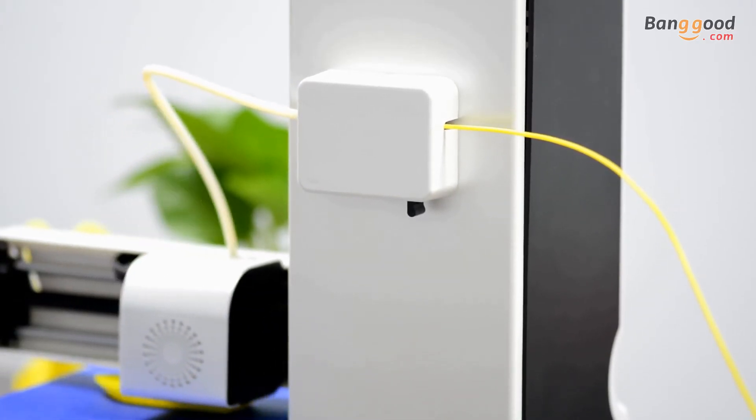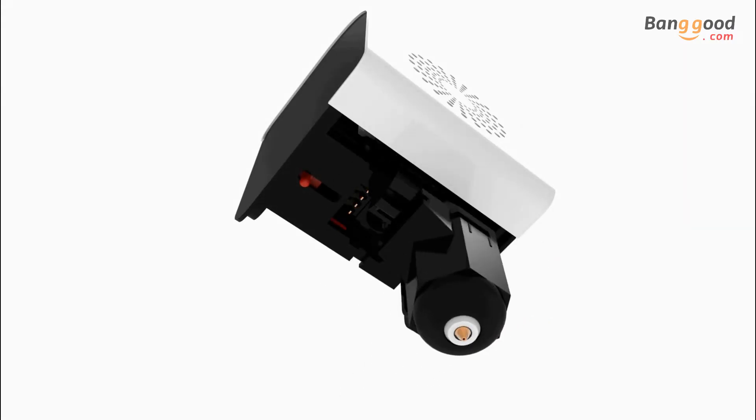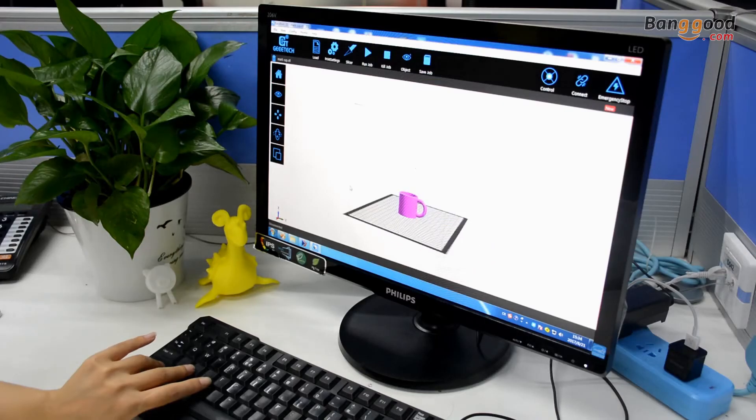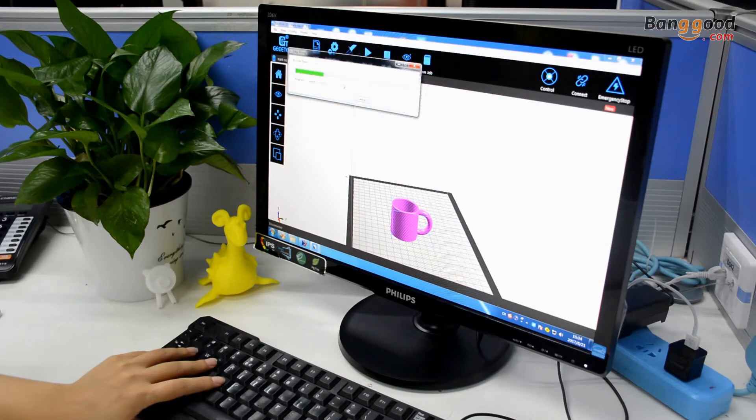The new extruder consists of modularized parts, saving you time and effort in swapping the wireless hot end. As compact as it is, the E-180 can help you turn your unlimited imagination into tangible and practical items.